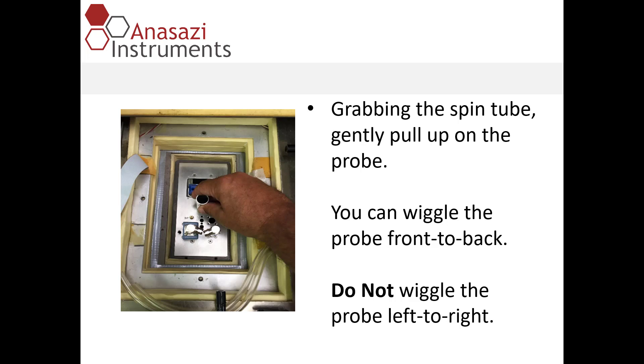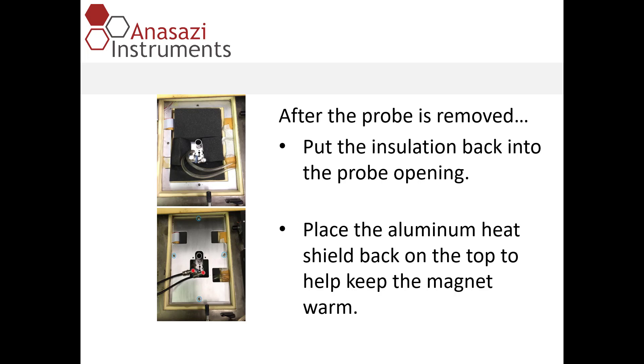We're now ready to remove the probe. Grab the spin tube and gently pull up on the probe. You can wiggle the probe front to back, but try not to wriggle it left to right.